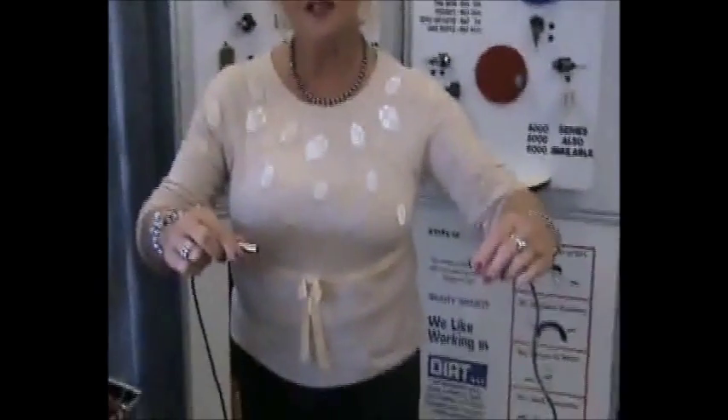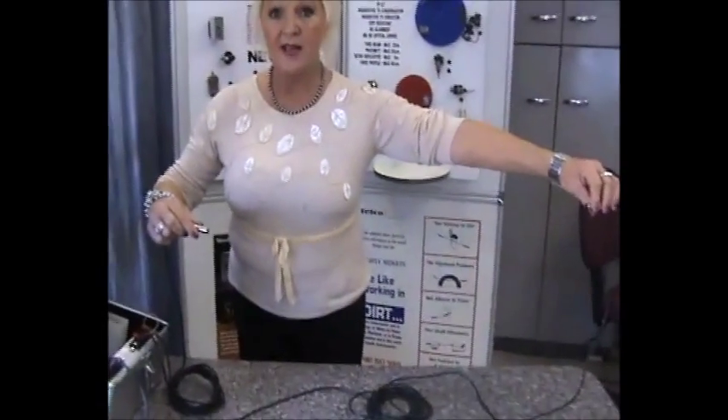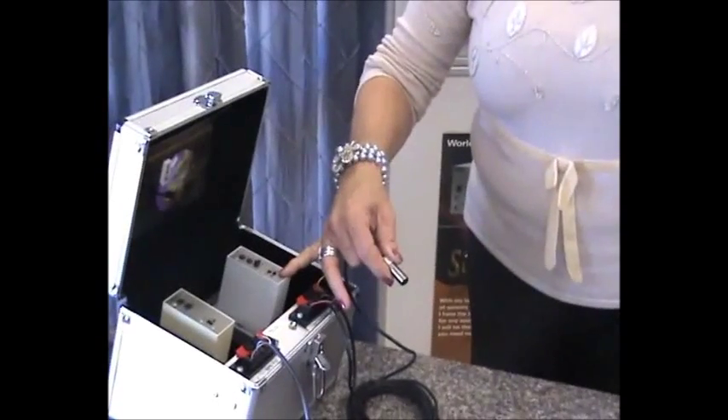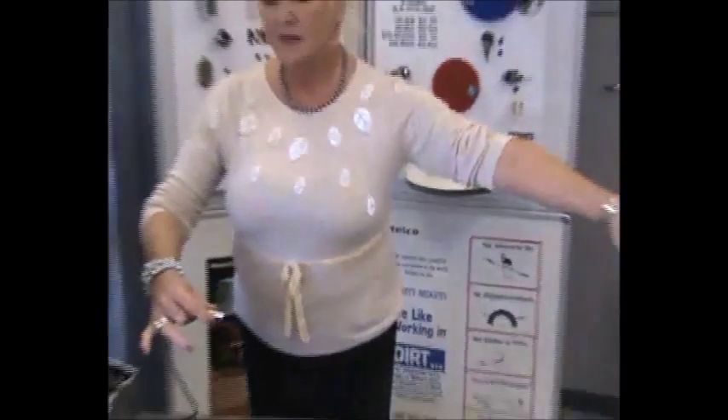To demonstrate why Telco sensors are different to other optical sensors, we have a set here: transmitter and receiver. The range is 15 meters through beam, and you can see here from this amplifier where I've got a connector. Lining up would normally be such a problem, but not with a Telco sensor — here we're looking at no lining up required.